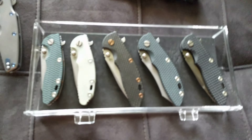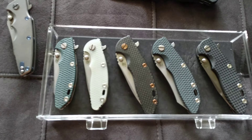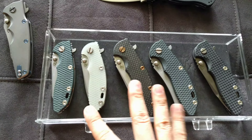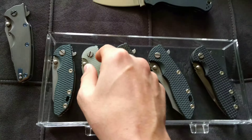Hopefully my fat finger doesn't get in the way. So I did these in my case a little differently — I put all the Hinderers on this one shelf, and I did them all chronologically in the way that I actually received them. So let's start.